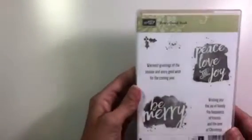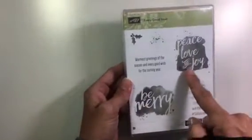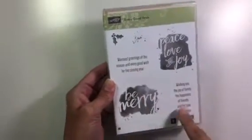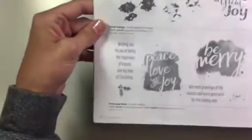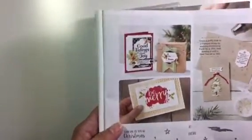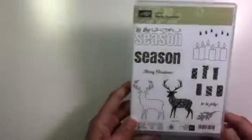Then I got this set called Every Good Wish. Again you have some really large sentiments you can put on the front and some nice little things you can put on the inside of your card. That is on page 8 at the bottom of the occasions catalog. You can see some of the cute things they made with that set — I love the watercolor look.